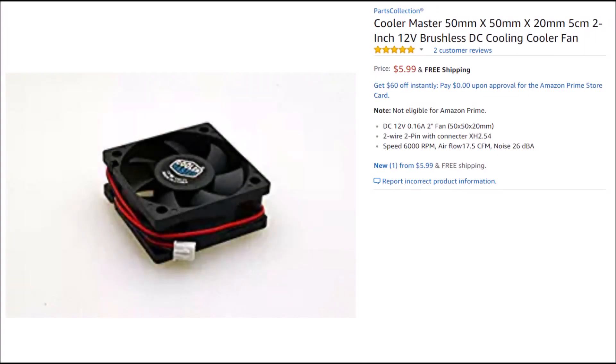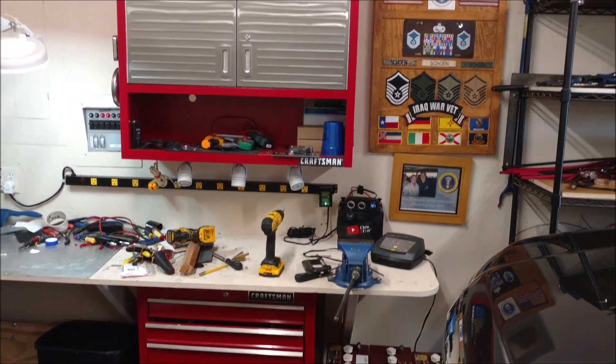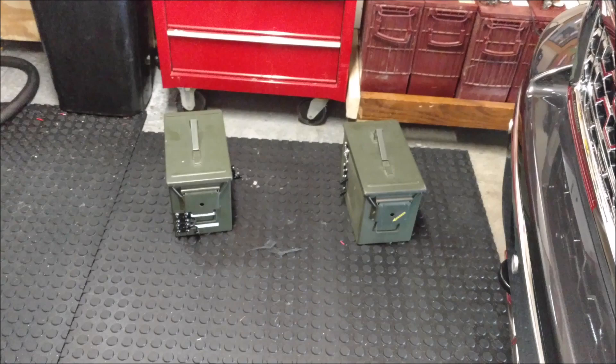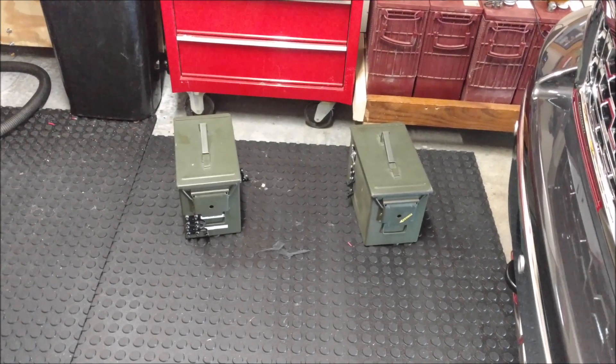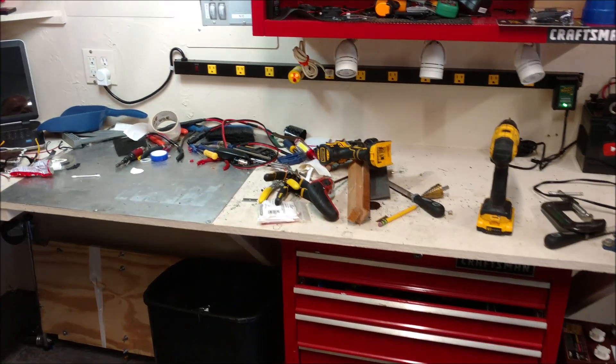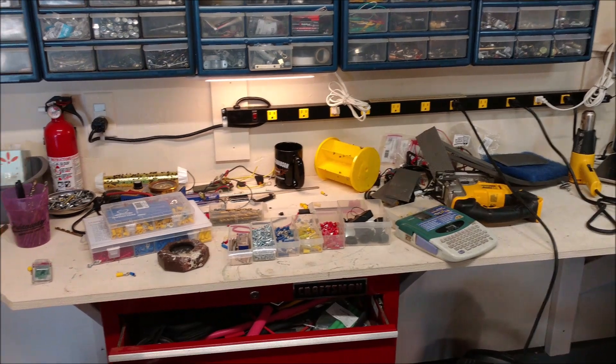I'm still not happy with the cooling inside those ammo cans out back, so I researched and ordered these Cooler Master 50 millimeter jobs with a higher CFM. I pulled the ammo cans into my garage and I just can't wait to install these and test them out. I have been lazy cleaning up my workbench here, so now let's get to it and see what happens.